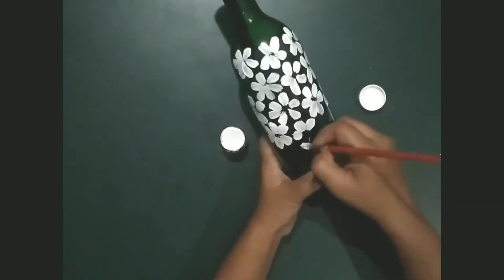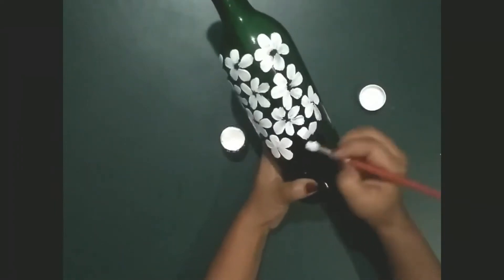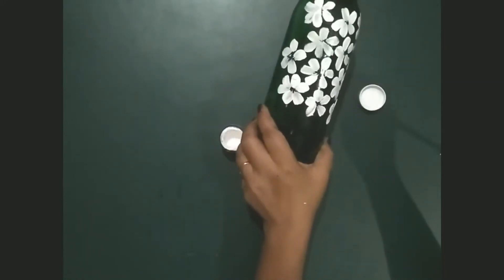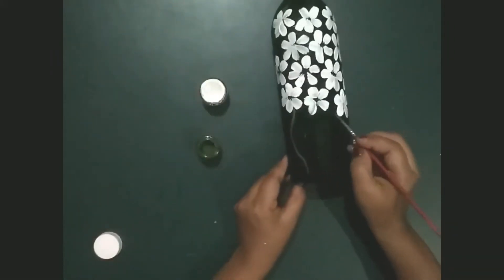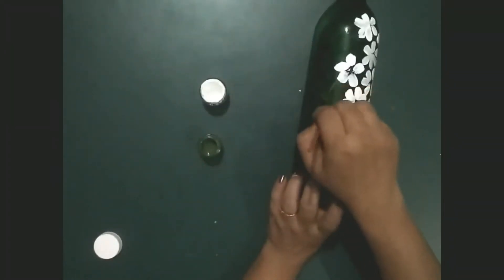Slowly, slowly our bottle is looking beautiful. Now take green color and draw some stems from top to bottom.